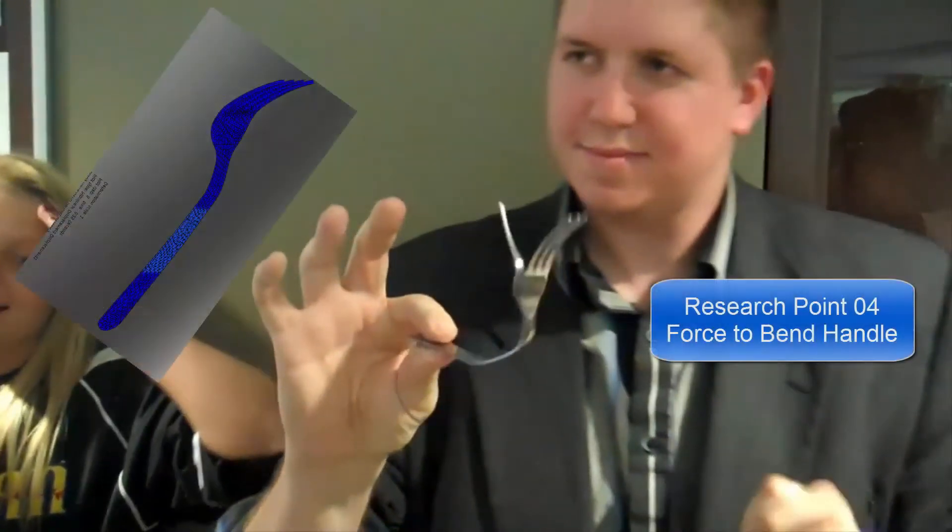Look here — watch, I'll do it right up here. Watch. Again, in point four, we'll use simulation to bend the handle even further.